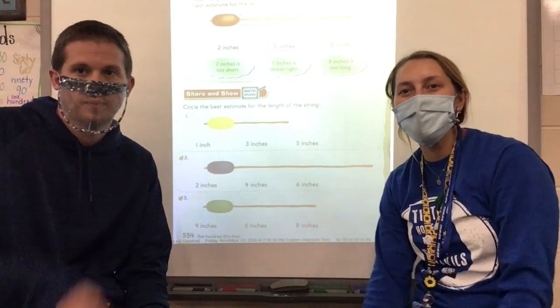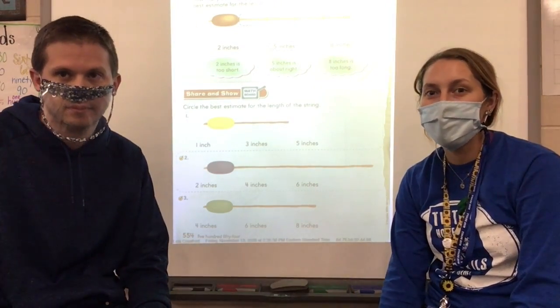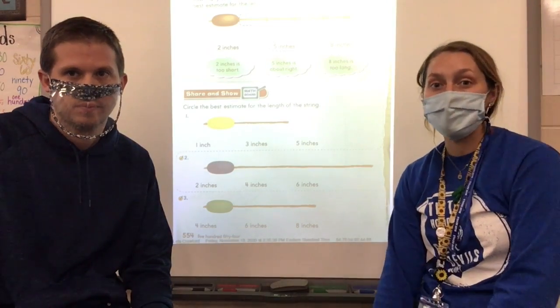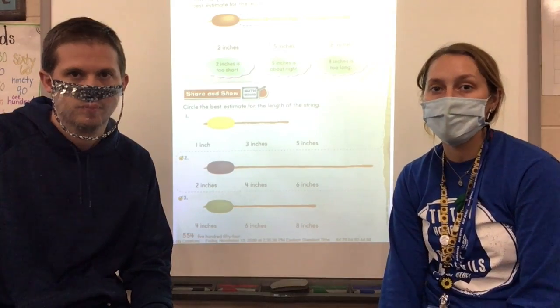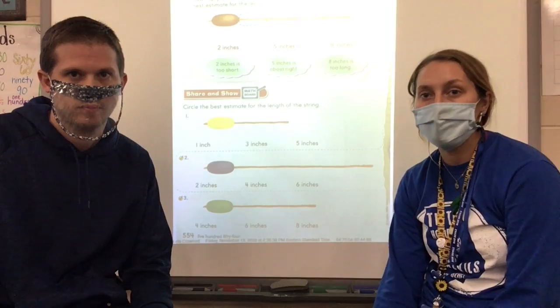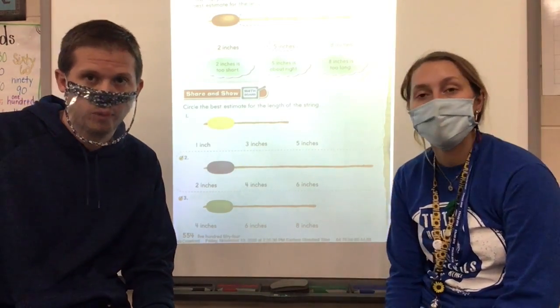All right, hi boys and girls! You're going to be excited about today — it's our math lesson. Remember, we are starting with chapter 8 today, so you need to make sure you have page 553 torn out of your workbook. Make sure your pencil's ready so we can start our lesson.